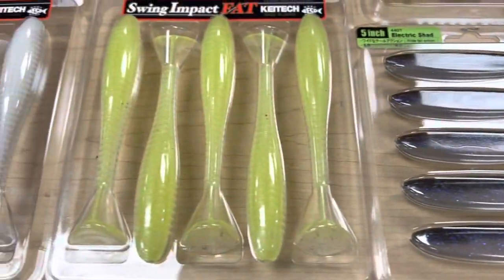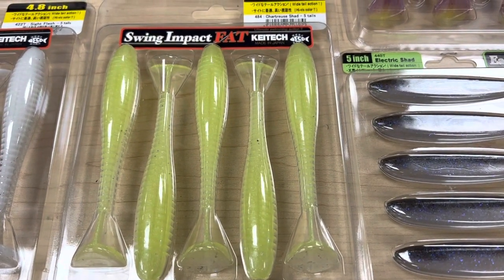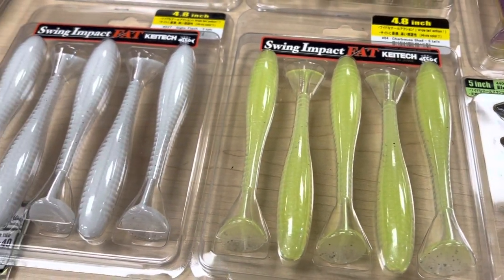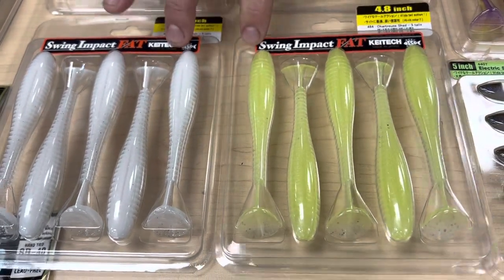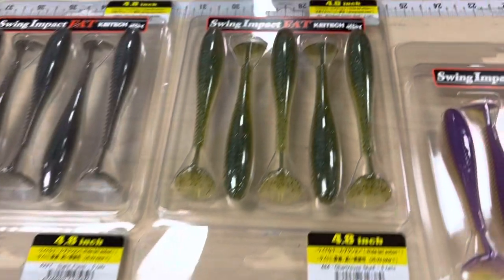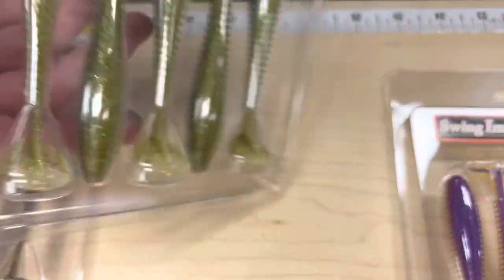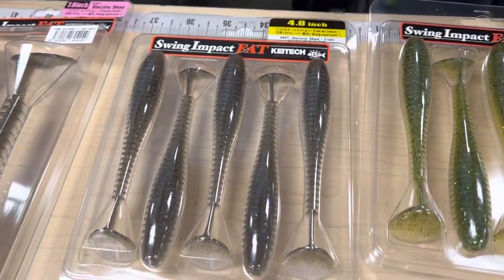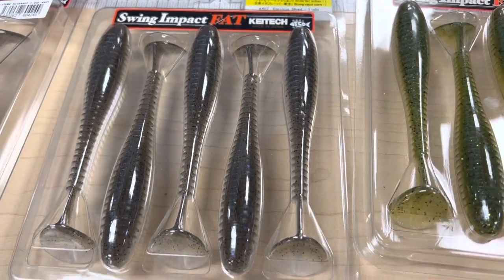Sticking with the Swing Impact Fats, we got the 4.8 size — stepping up another inch. This is going to be really good for rockfish. You can fish it on a jig head or a swim jig, tons of ways to rig it. Colors include Moss Back Golden Shad — similar to Male Perch but a little more natural, great when the water heats up — and Electric Shad, which has that great color shift.